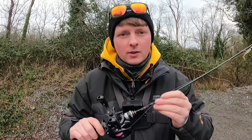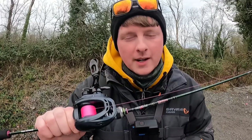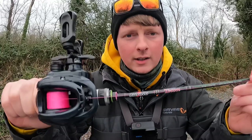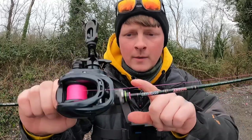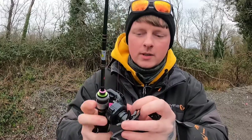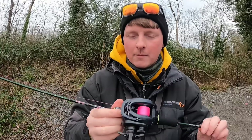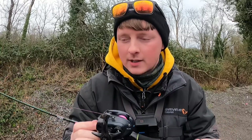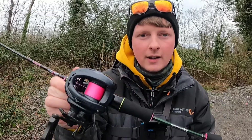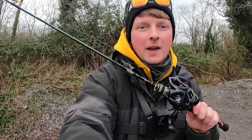Hi guys, welcome back to the channel. We are out after perch in today's video. We're going to be using the new BFS setup that I picked up from AliExpress - that is the Kuying Teton 0.3 to 3 gram rod with the Tsoyanura Genius BFS reel, with some 9 pound braid from AliExpress as well. We have Evan with us in the background.